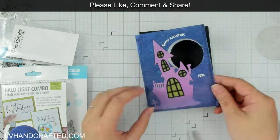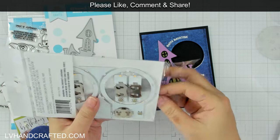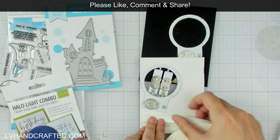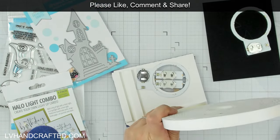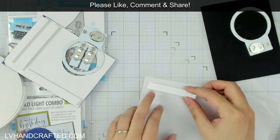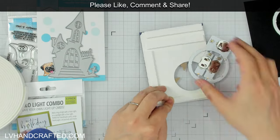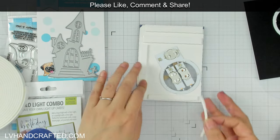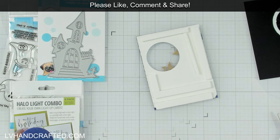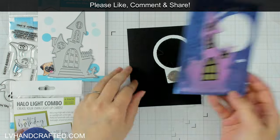Now I'm going to add the World's Best Foam behind my panel. You definitely need a foam that's thick enough to have room for your battery and battery holder. I pulled out an extra Halo Light so that as I'm putting foam behind this panel I know where I can safely place it — you don't want foam where the battery holder or light unit is. Having an extra one lets me position it and get foam safely around it while still not obstructing the light unit itself.